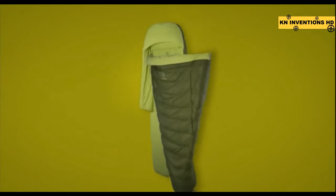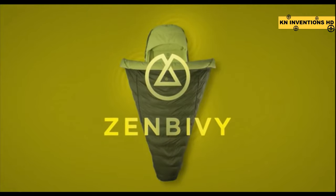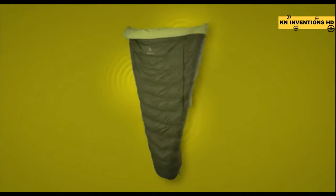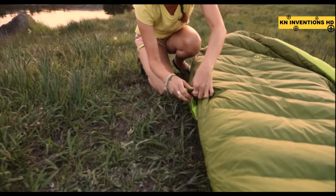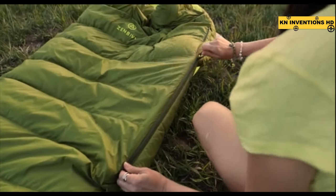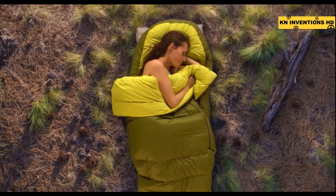The Zen Bivy bed — the world's first freestyle backcountry sleeping bag that lets you sleep in whatever position you want to, wherever you want to. The Zen Bivy bed combines a backpacking quilt with a fitted sheet and hood that zips into place on top of the quilt rather than on the edges, freeing it to spread out or wrap snugly around you without pinning you to the mattress.